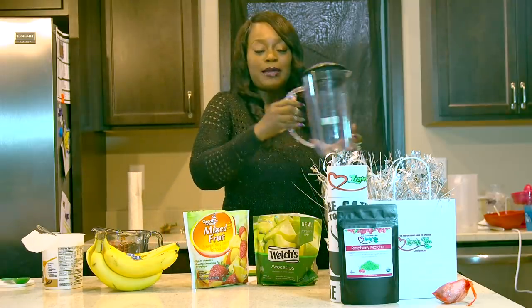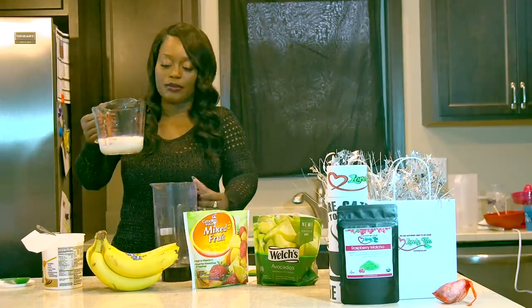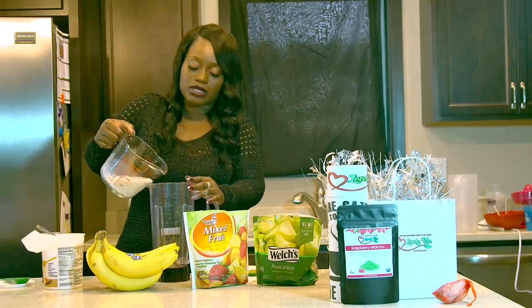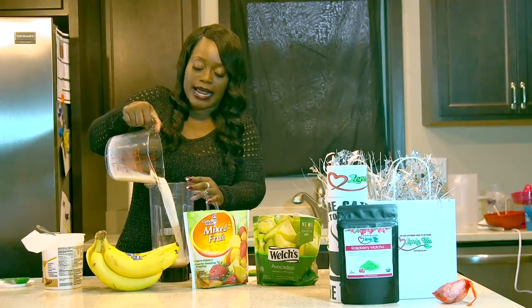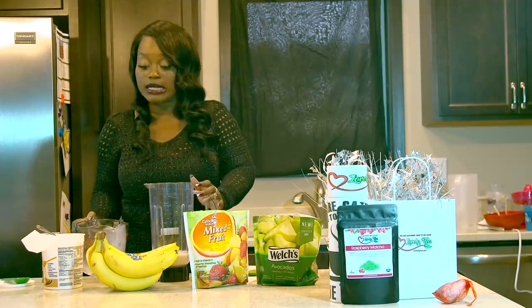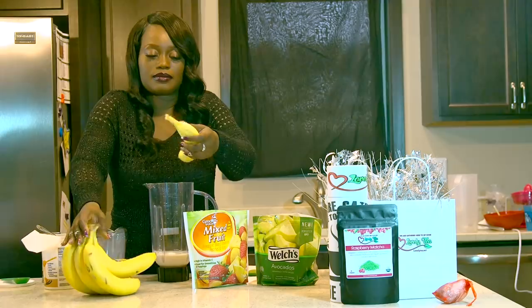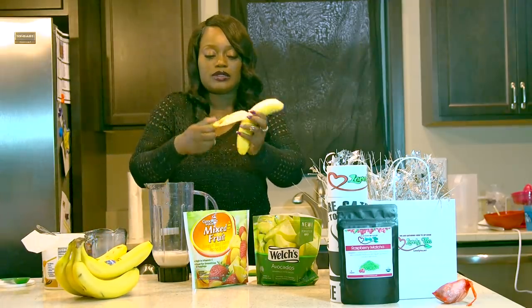So what you're going to do is grab your blender here and we're going to add a cup of almond milk. Almond milk is one of the best milks, very low in allergies, good for men and women, lots of benefits, helps the cells. And then we're going to take one banana and put it in here as well.